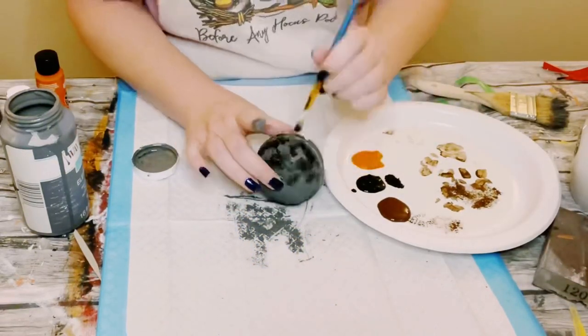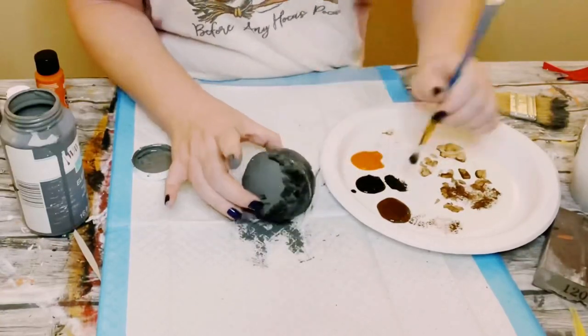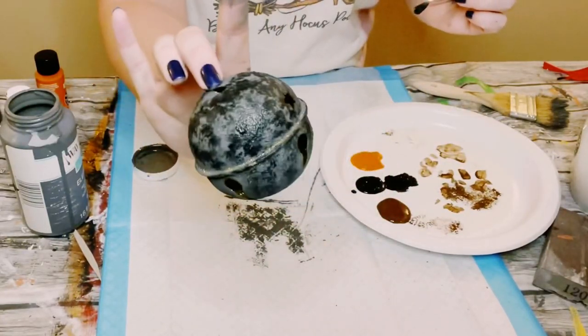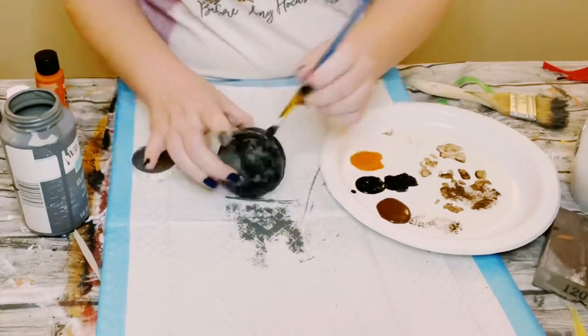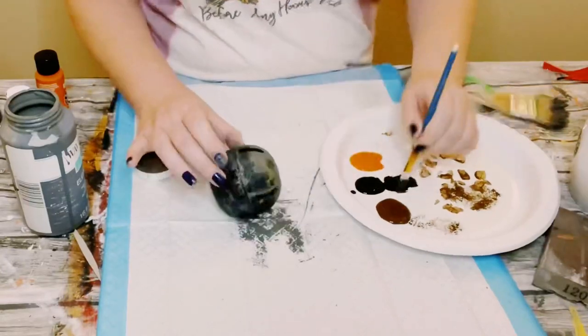Go ahead and let that dry. Using some black acrylic paint or chalk paint, I just started dabbing that all throughout the bell. I didn't cover it entirely — I still have some of that gray peeking through.